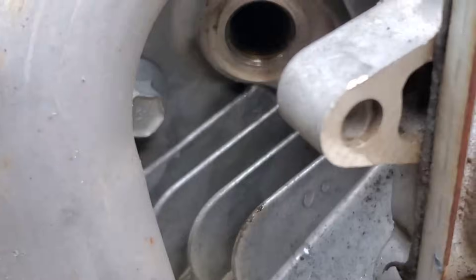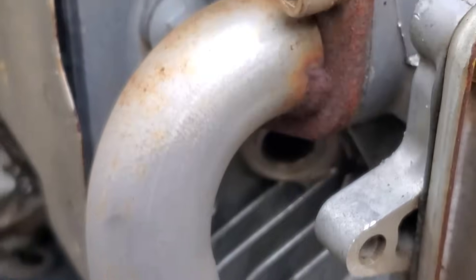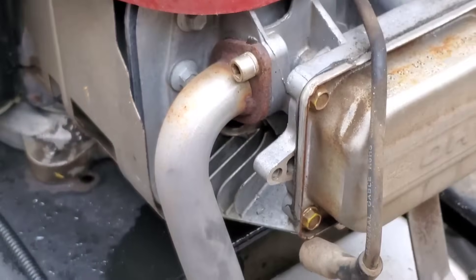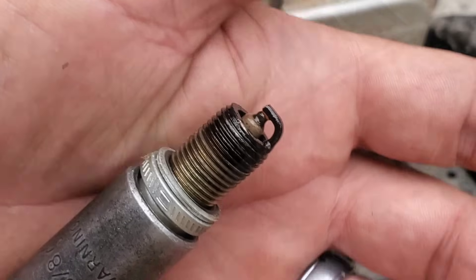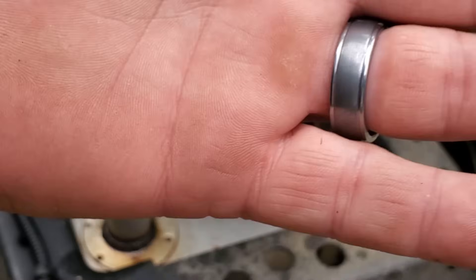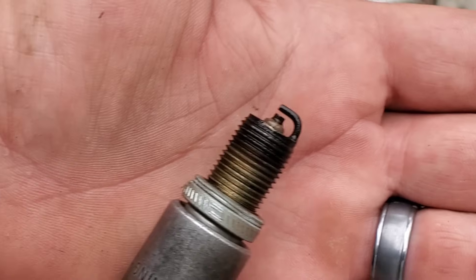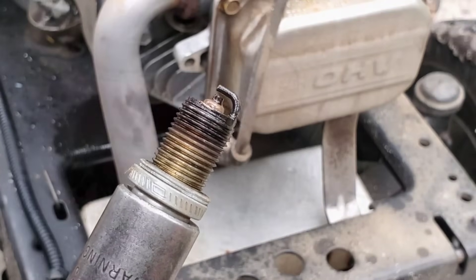Look here — I can just hear it running out. So guess what's wrong? Really simple. It's another carburetor job, folks. The plug is so wet you can't even see the gap. Now you can. Too easy.